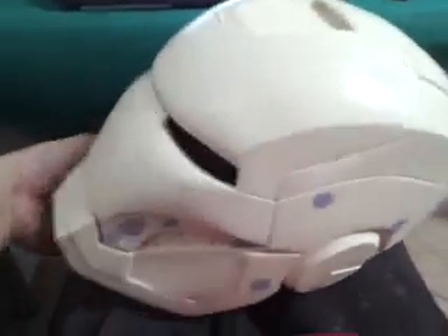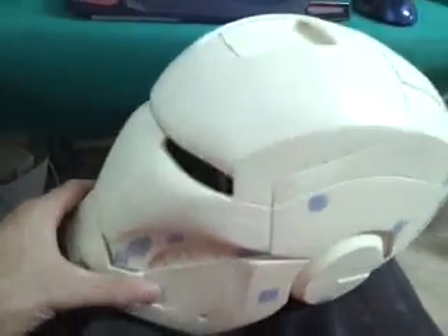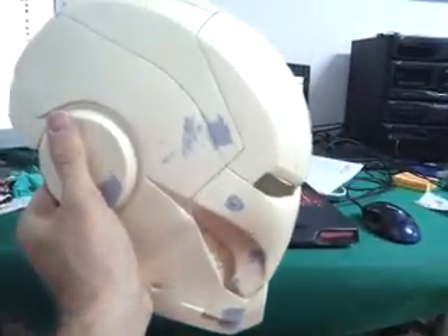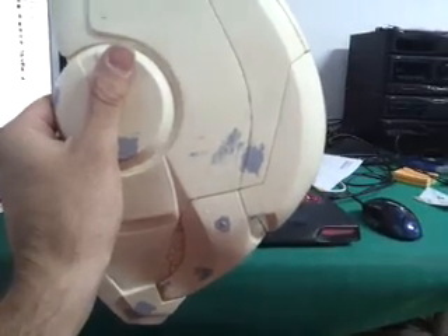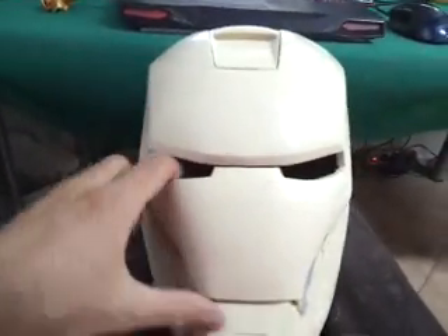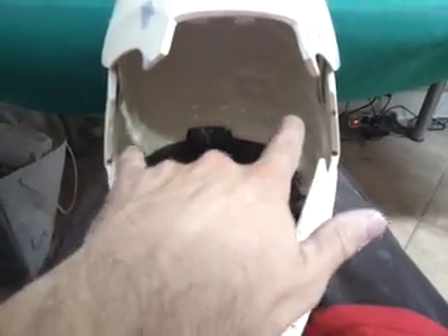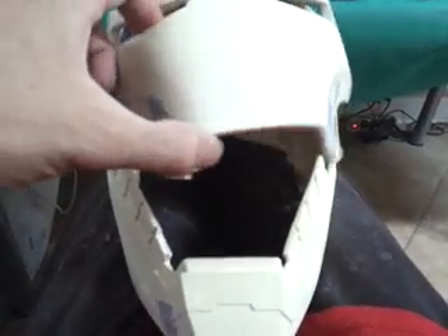I have also placed two magnets down here, but those are not in the package because they are with the faceplate. But if you want to put them in yourself, that's how the faceplate is gonna stay — and that's without the servos. Because once you get the servos in, the wires are gonna make the faceplate stay and you're not gonna need this.